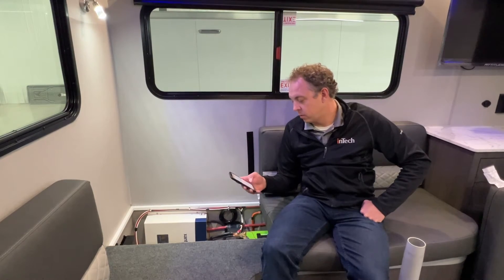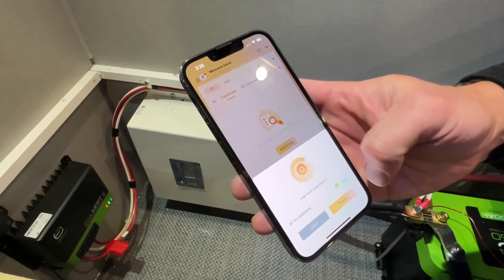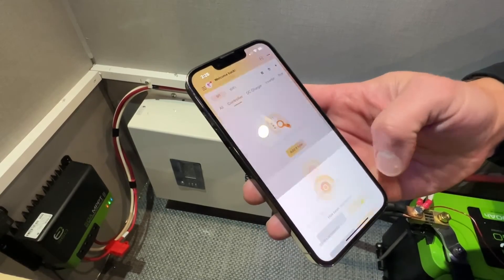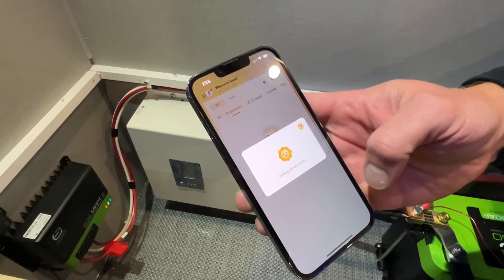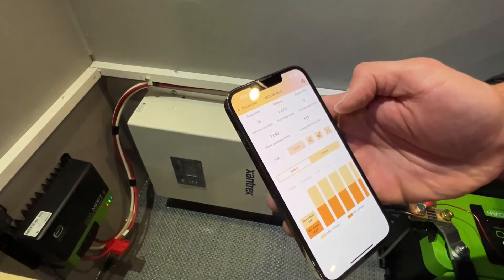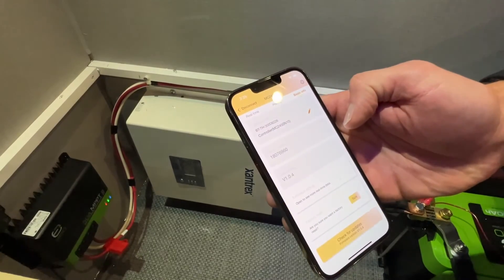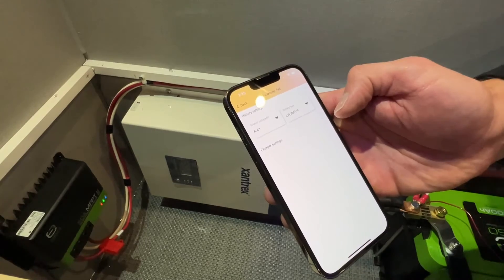It's very simple to use. All you do is open the app, find the Bluetooth controller, add it to your phone — it downloads all the information and connects automatically. It tells you current information right away.